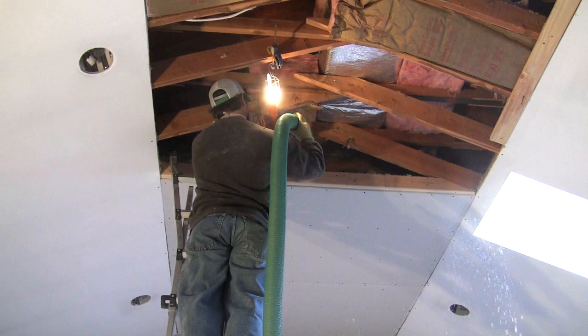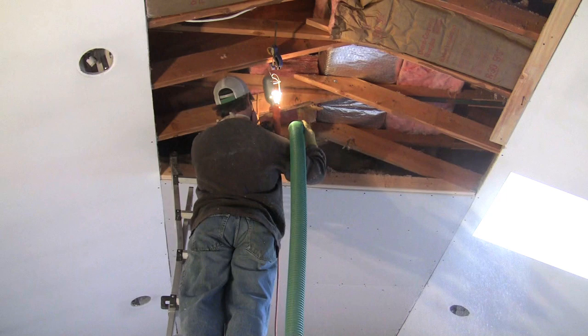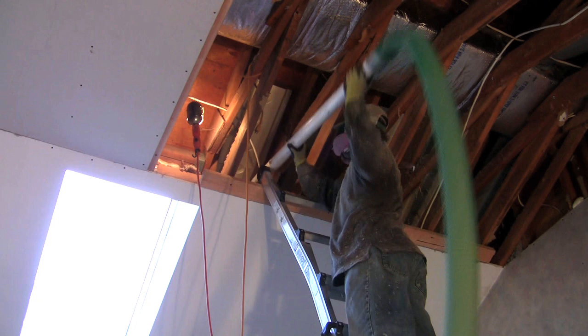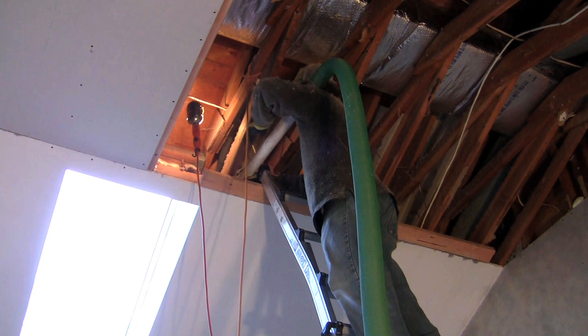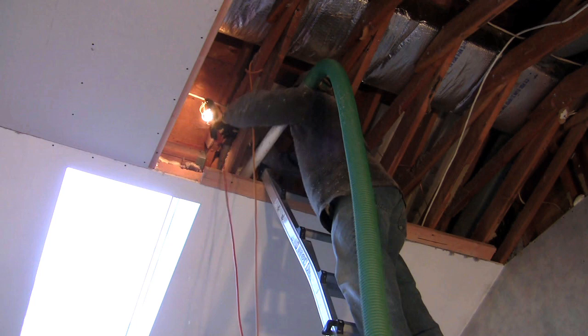Fill it in and get a nice even coat. For tight spots like under the eaves — or in a cathedral ceiling — take a four or five foot piece of two-inch PVC pipe, duct tape it to the end of the hose, then put the hose back where you need it and plug it in. That way you don't have to crawl into those tight spots. Either way, blowing cellulose insulation in your attic, even by yourself, is faster and easier than installing fiberglass.